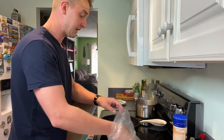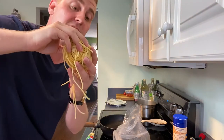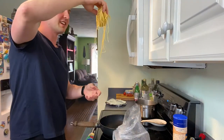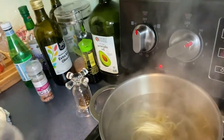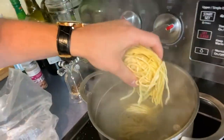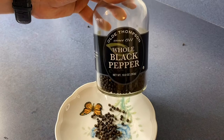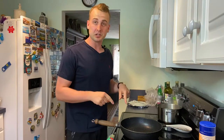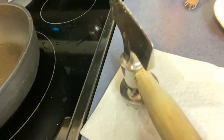Now I'm gonna throw in my fresh pasta. If you can't get fresh pasta, just use regular pasta. Add 500 grams or 18 ounces of spaghetti into a pot of well-salted boiling water. In the meantime, throw in one teaspoon of black peppercorn into the pan and crush it.